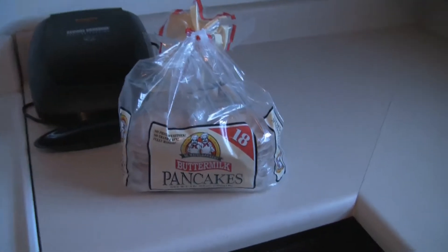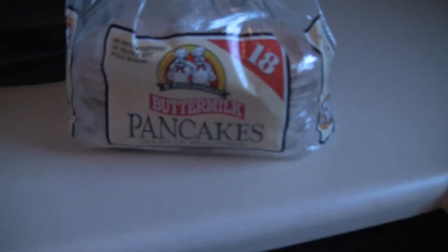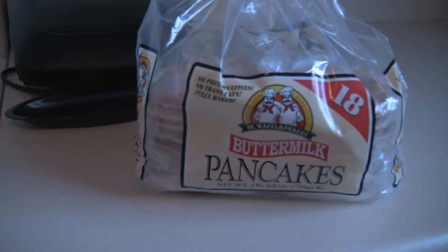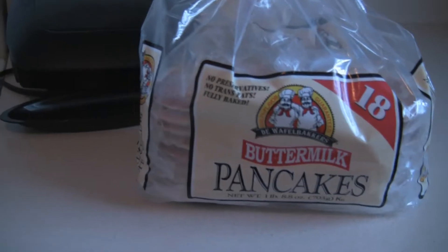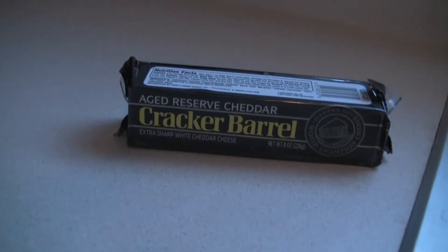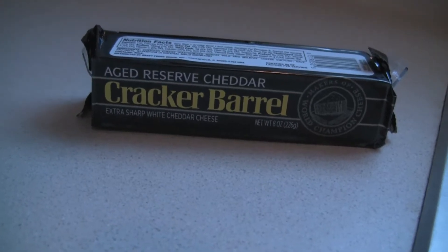First we're going to need us some pancakes. Vena Minerva buys his pancakes in a bag because mixing bowls and spoons are dangerous. And then we're going to need us some cheese — Cracker Barrel age-reserved cheddar.